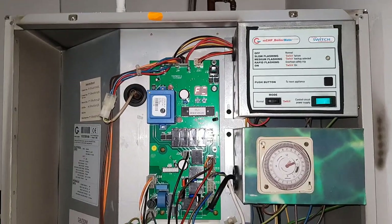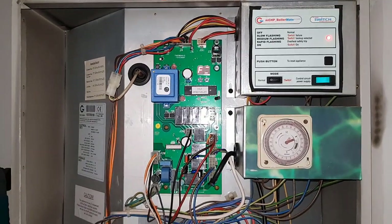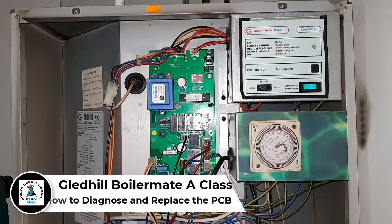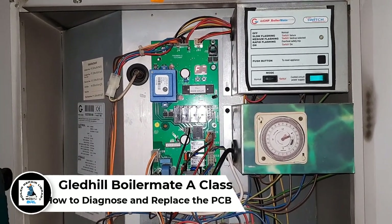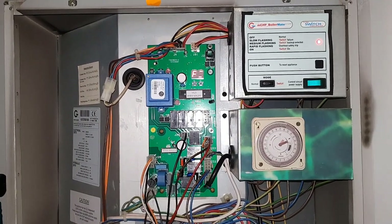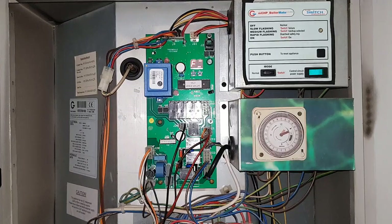Hi guys, it's Master Coach Tony Morgan and today's video is on a Gledhill Boilermate A Class. In this video we're going to go through the diagnostics on how you test the PCB if it's faulty.